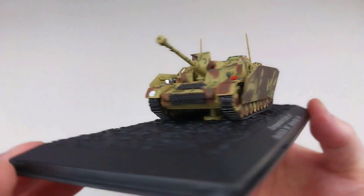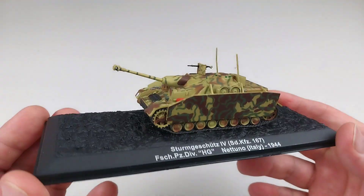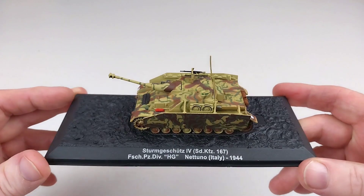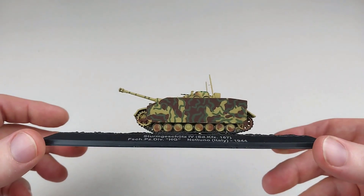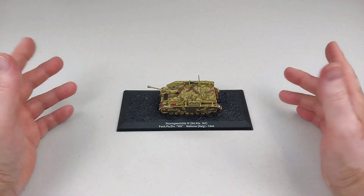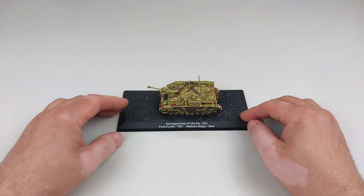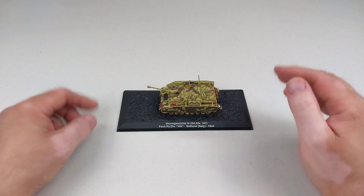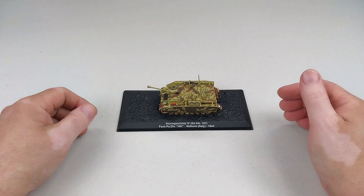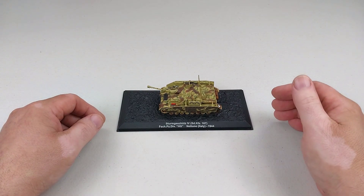I reckon it is another pretty cool little unit. I like the shape of these assault tanks — the StuG 3 and StuG 4 are nice looking vehicles. This is by DeAgostini, from their Combat Tank Magazine range. I bought it without a magazine, and it is a Sturmgeschütz 4 — a very nice looking unit that won't break the bank. If you enjoyed the video, throw us a like down below and consider subscribing to keep up to date.